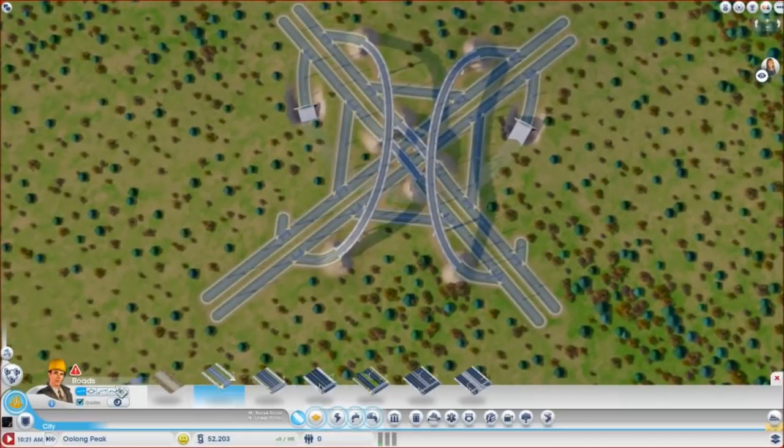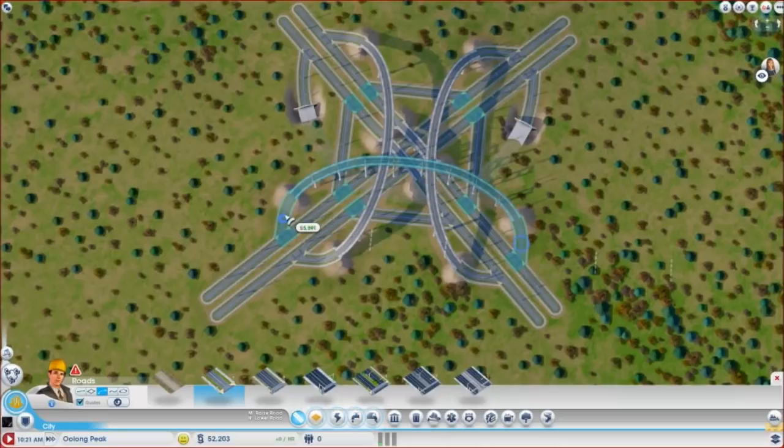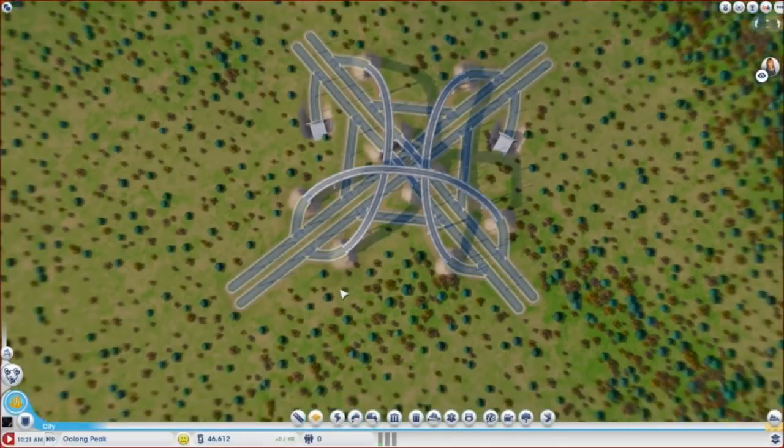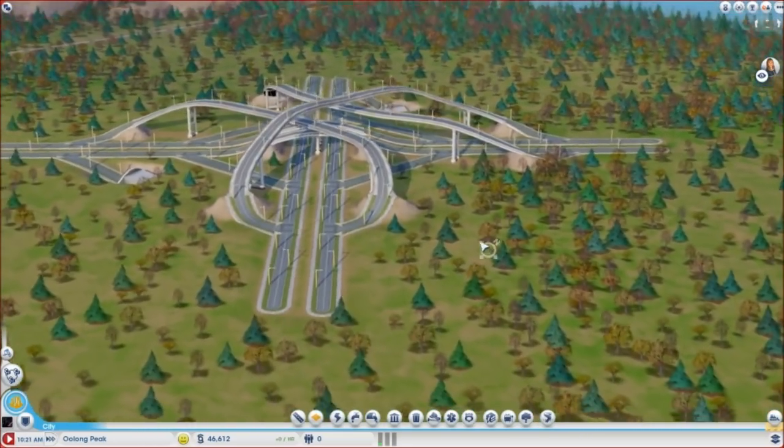I'm going to pause the simulation so we're not spending money on the hourly. Now let's see if we can get this to become a tunnel. Okay, now I'm going to work that way. You're just going to have to be a bridge — that's okay. Sometimes you can get the tunnels to alternate, but the bridge looks pretty cool too.